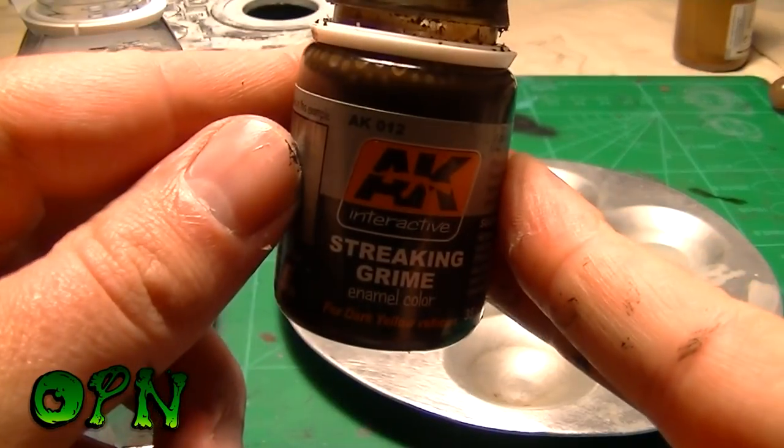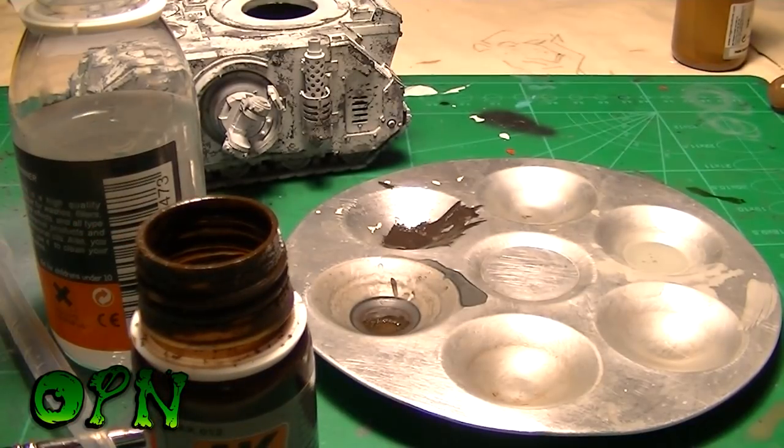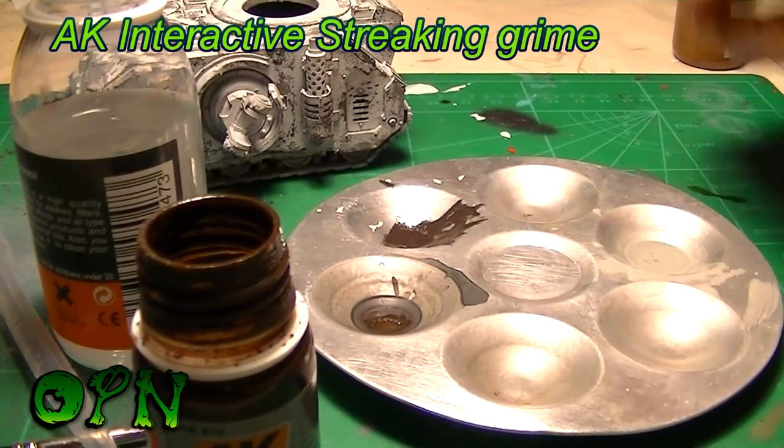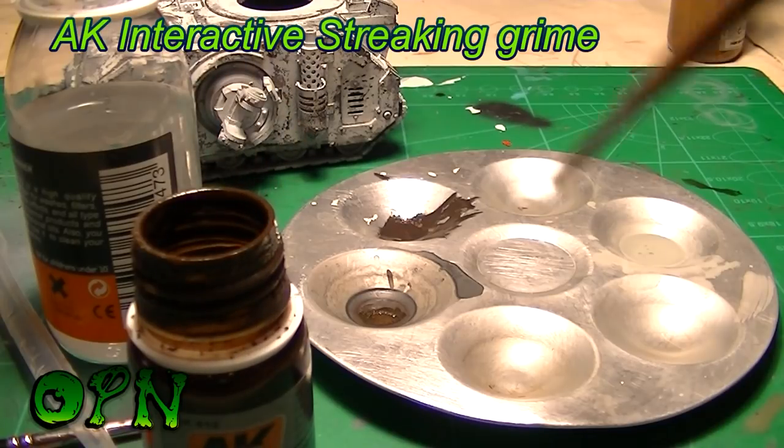After sealing in the filter layer with some satin varnish, it's time to create a pin wash. The pin wash is going to help bring all those rivets and panel lines to life by making them pop out with a strong shadow effect.